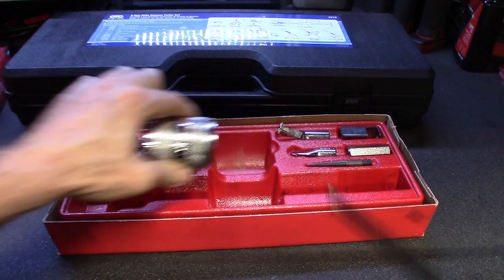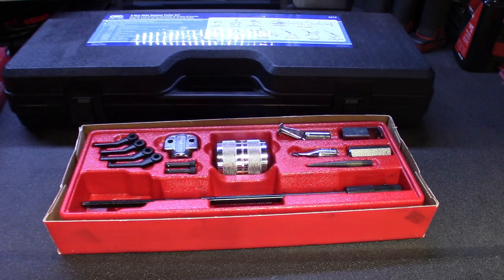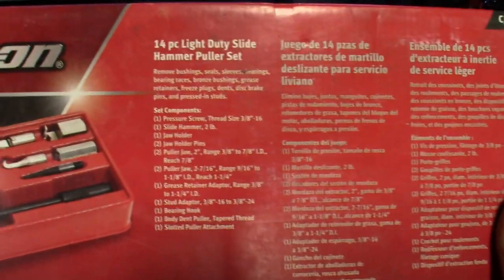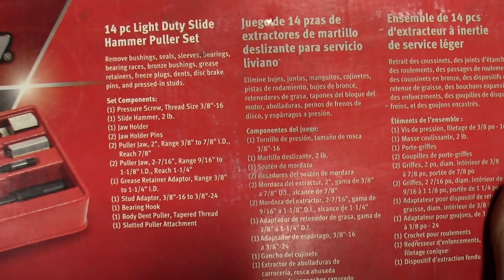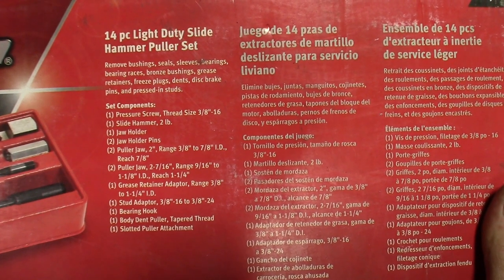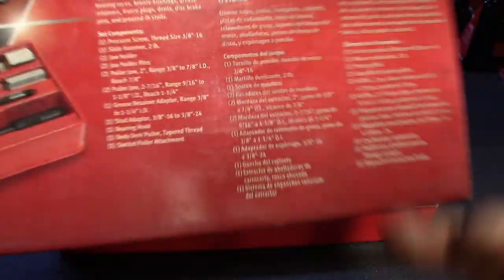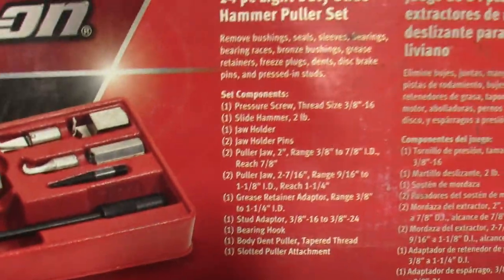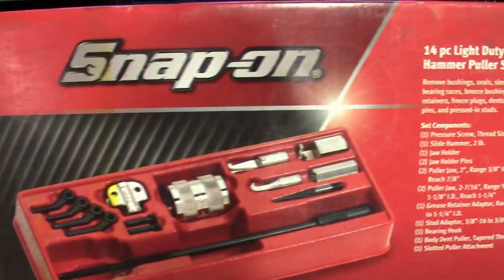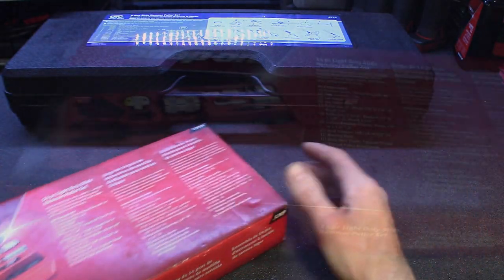Great tool pickup, I'd have to say. It is a little pricey, but what coming from Snap-on isn't pricey? I'll take the good with the bad. Some features from the box: pressure screw, thread size 3/8-16, slide hammer 2 pounds, puller jaw 2 inch range 3/8 to 7/8, inner diameter reach 7/8, stud adapter, slotted puller attachment — all the stuff is right there on screen. Nice little kit from Snap-on. It'll be worth the money; the tool will pay for itself before I die. Mark my words.